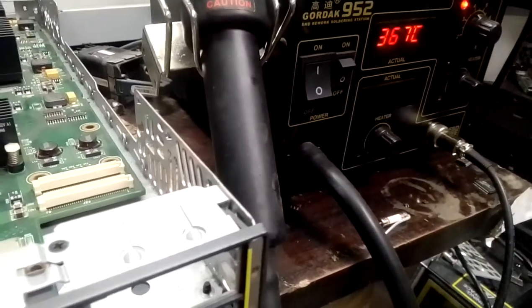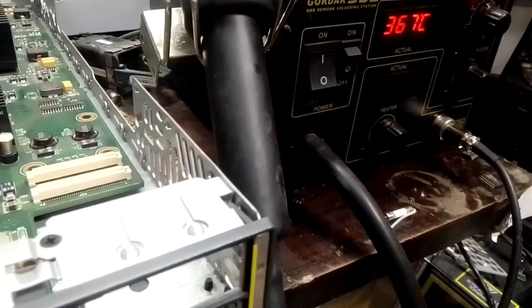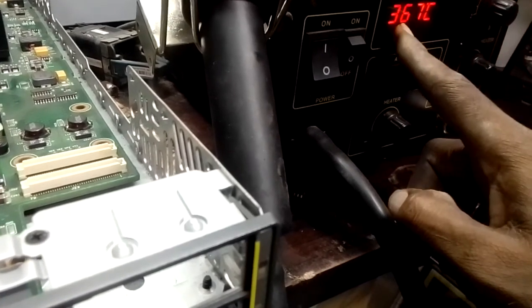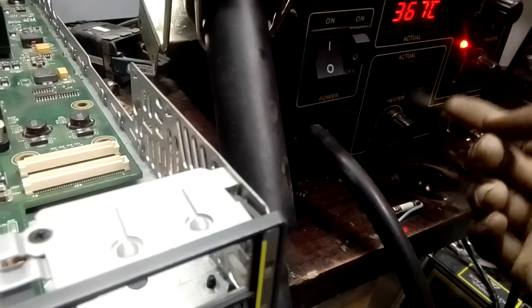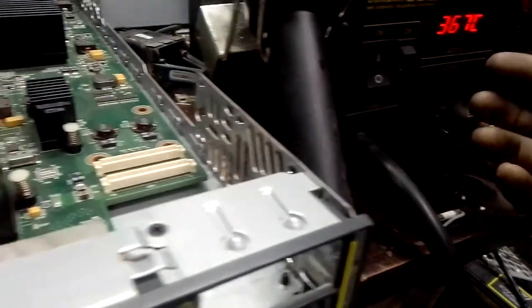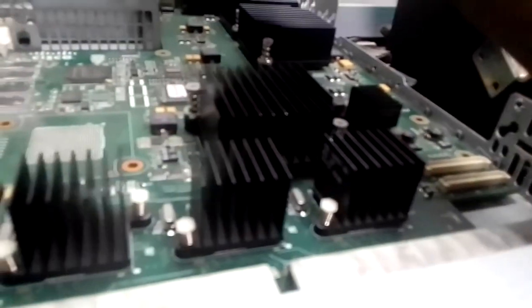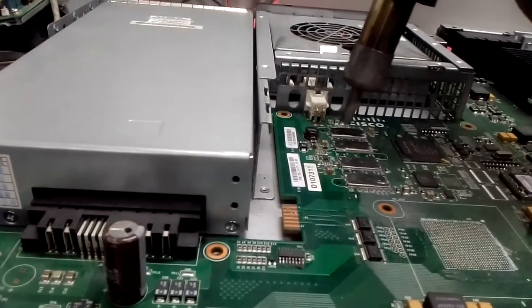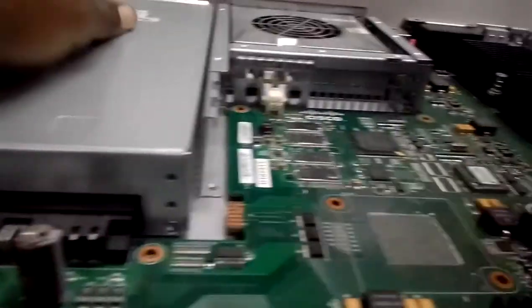So I set my heat gun to 367 degrees Celsius. You can also use 330, 350, or 370 - just don't set it too high. I apply just a small amount of heat, close to the first RAM stick near the fan, then remove the heat gun and put everything back.